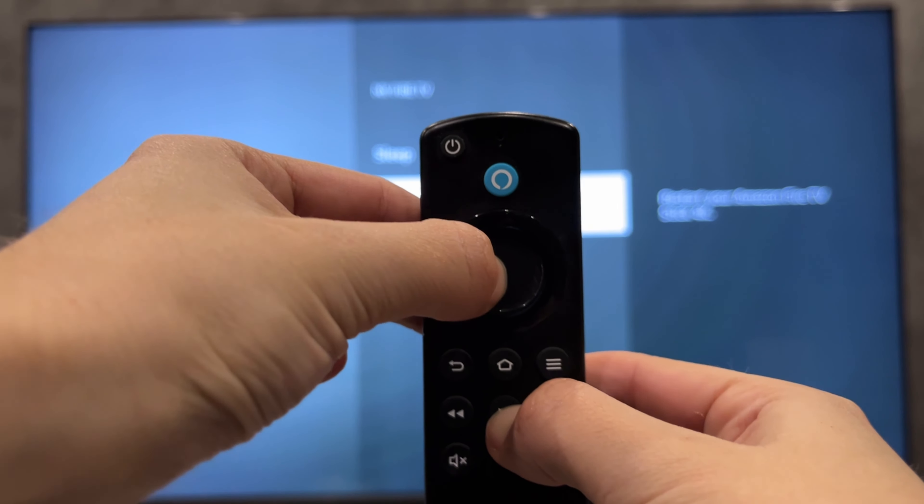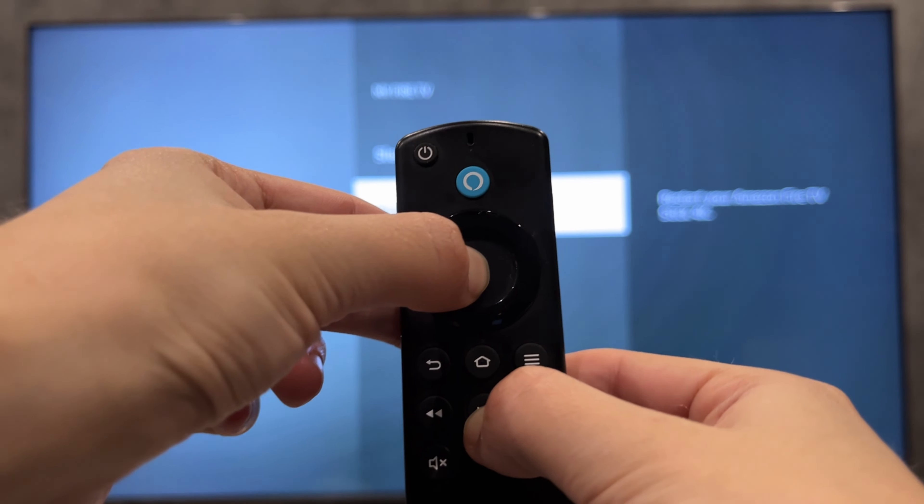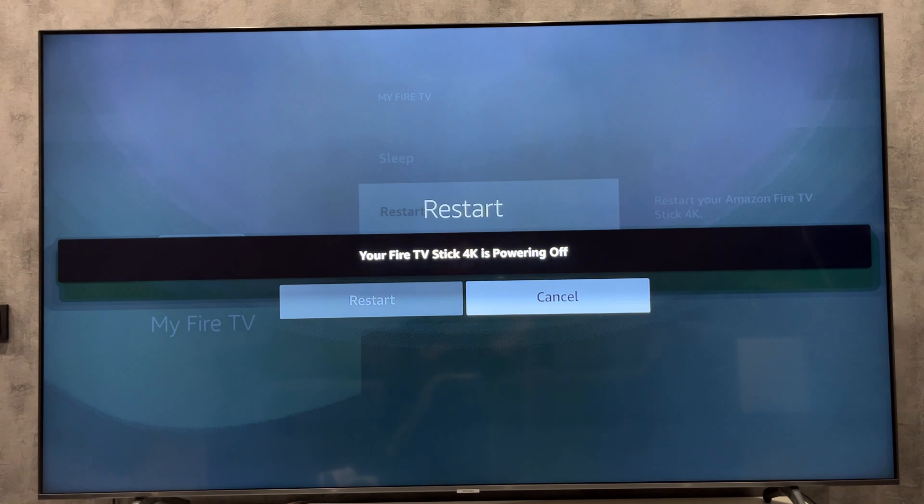Or hold down the round button and the play-pause button at the same time.